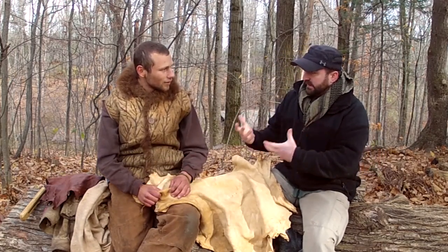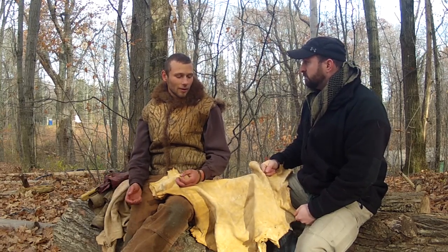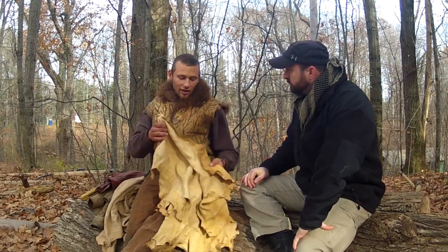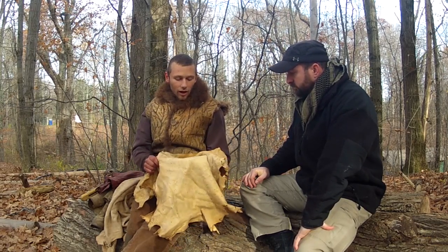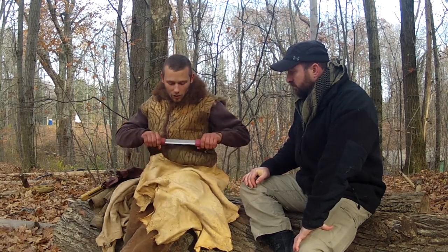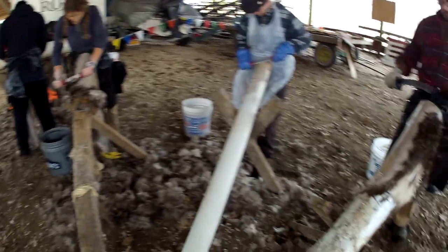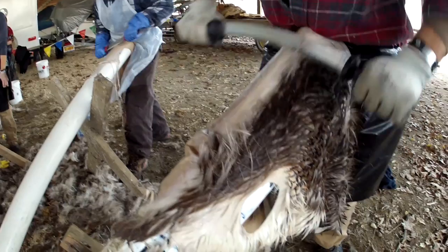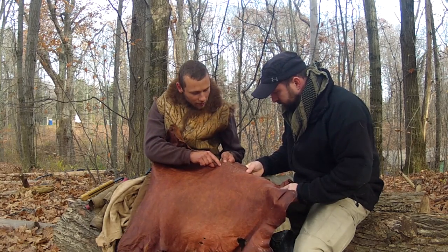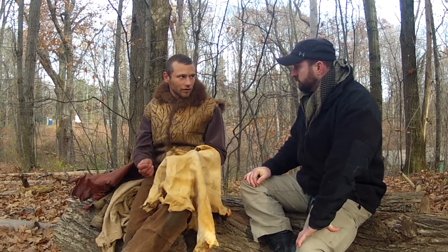Once you've pulled the hide off the animal, you can start to tan it right away or store it — either freeze it or salt it. The first step is to take the flesh off. On the flesh side, when you skin it, there's inevitably going to be flesh there, so we put the hide on a beam and use a dull scraper — not to cut, but to separate layers and push off all the flesh. Then we flip it over and take off the hair and the grain layer of skin. On commercially tanned leather that's the shiny side — this hide I actually tanned with the grain on, and you can see how it's shiny where the grain's on and different where it's off. This was a different method called bark tanning. With wet scrape, we're just separating layers, not cutting the hide.